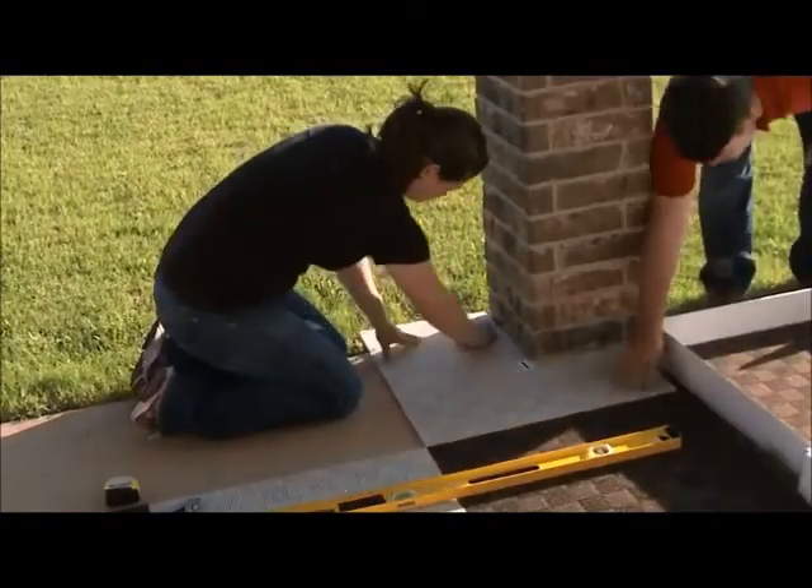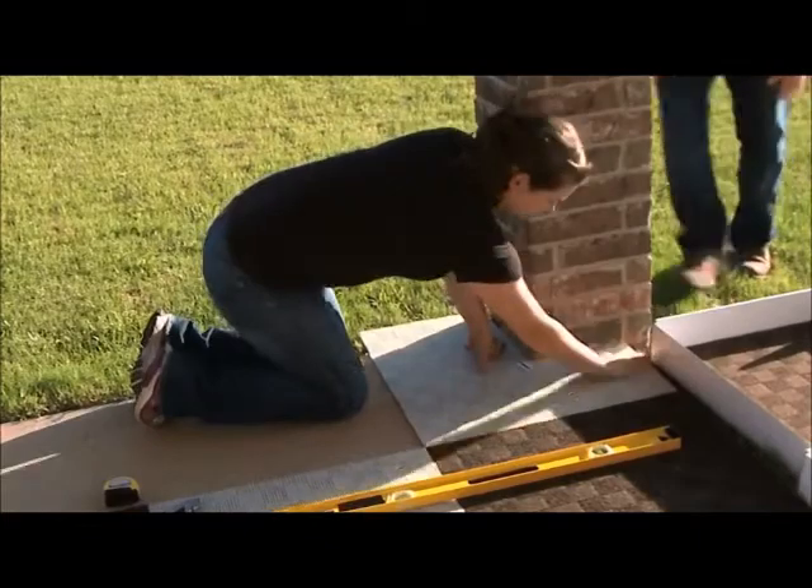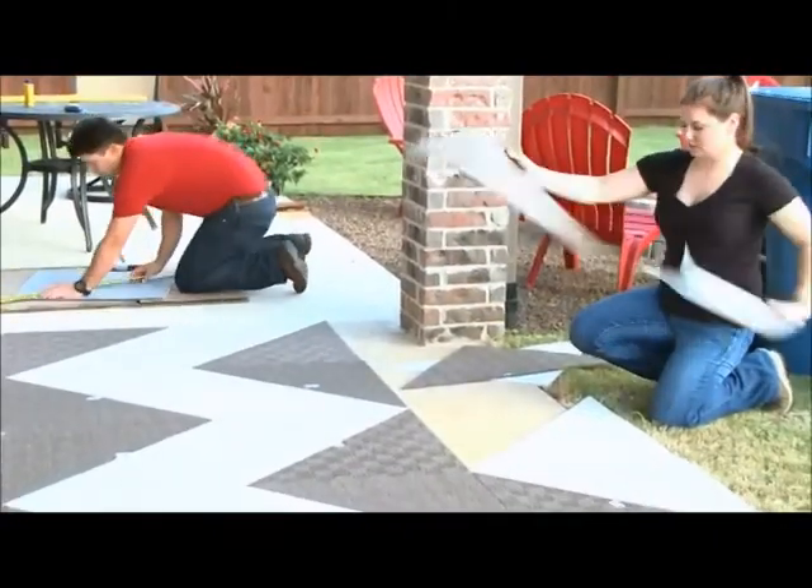No matter where you cut, seams magically disappear with a quick rub of the fingers. And the tiles will never fray or unravel.